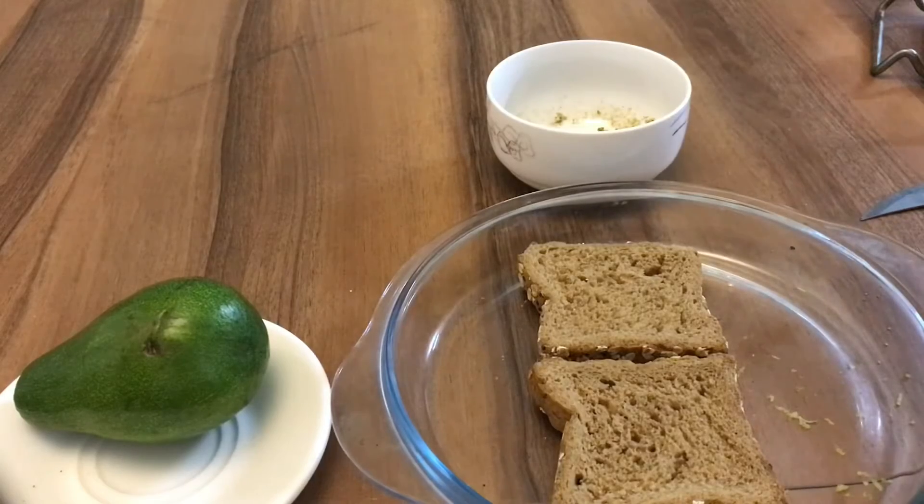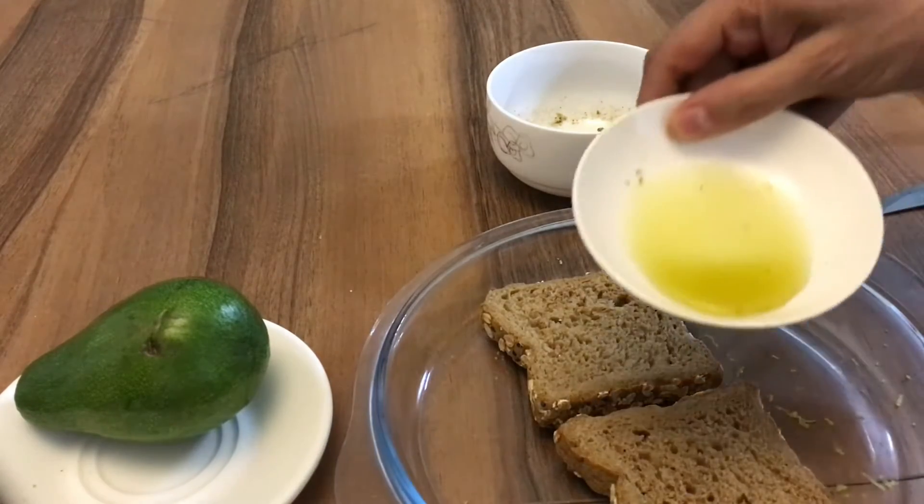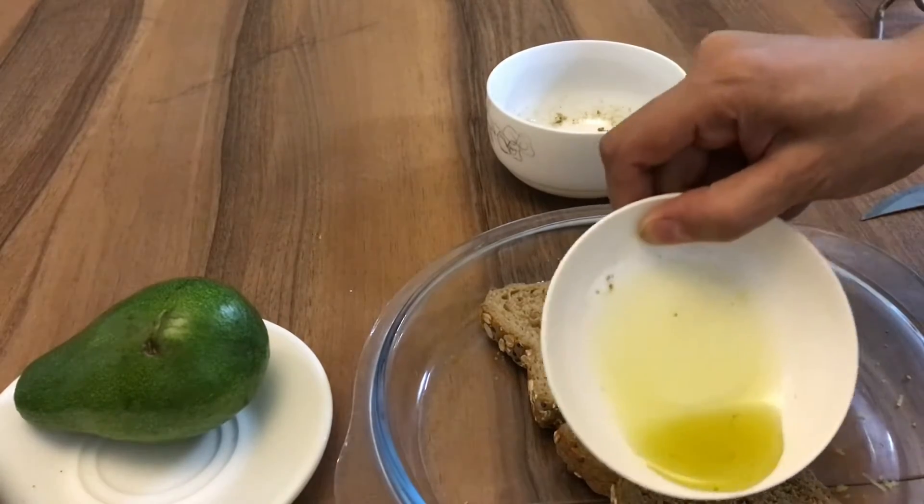Two bread slices for toast. Olive oil on the slices of the bread.